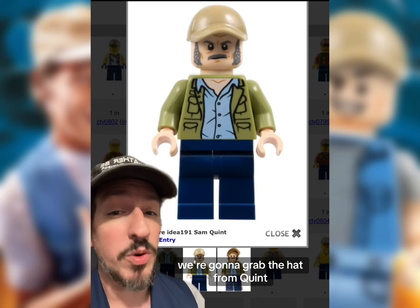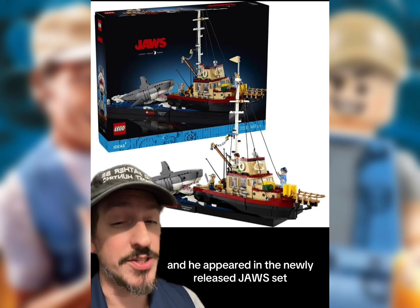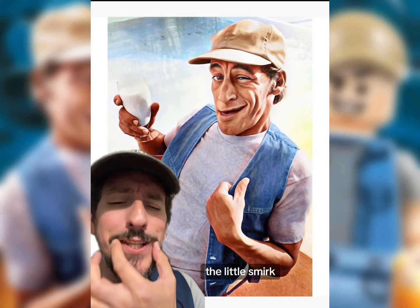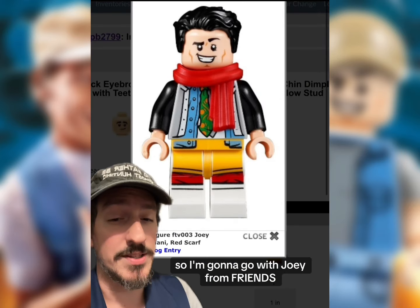Starting from the top of the head, we're gonna grab the hat from Quint, who appeared in the newly released Jaws set. For the face, I needed something that was comical — it had to have the eyebrow, the cheek lines, the little smirk, and that butt chin — so I'm gonna go with Joey from Friends.